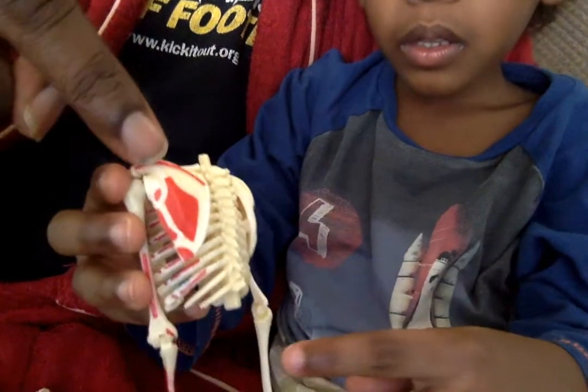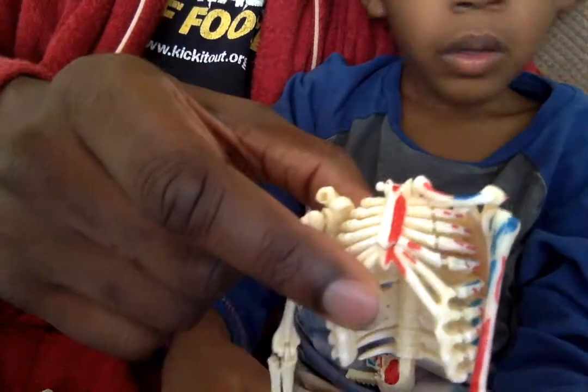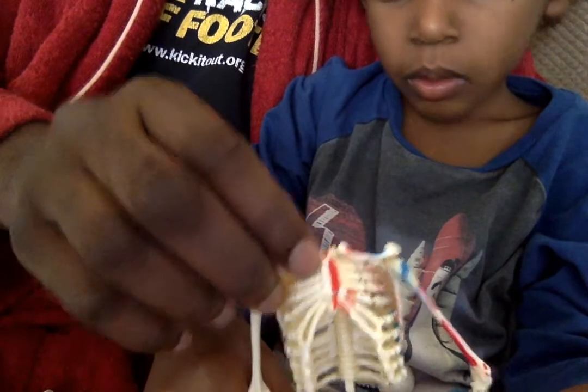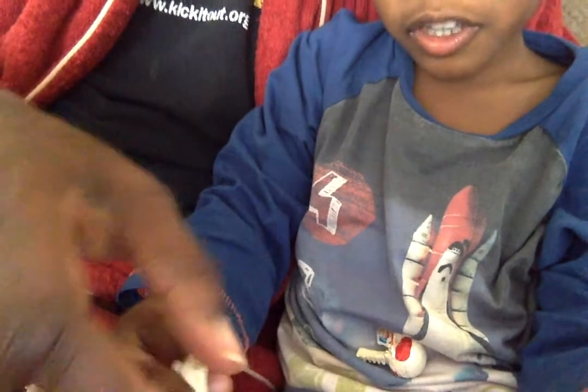What are these called? Scapula — yep, shoulder blade. What's this called? Clavicle. Sternum — I'm only missing one though, Daddy. What about these? Stern arm. Ribs, that go all the way from the front to the back.